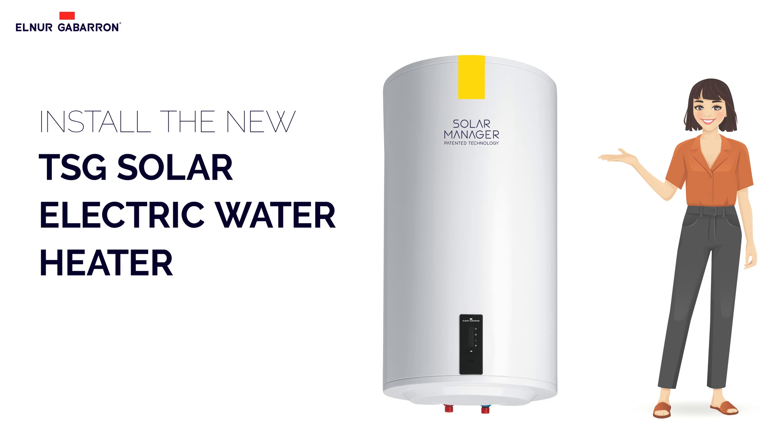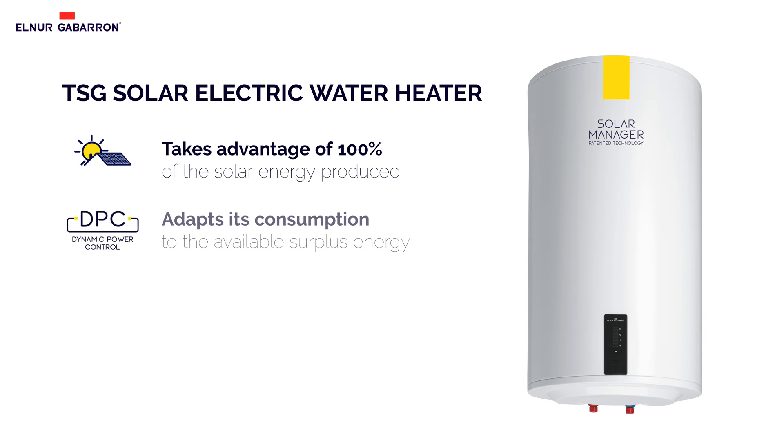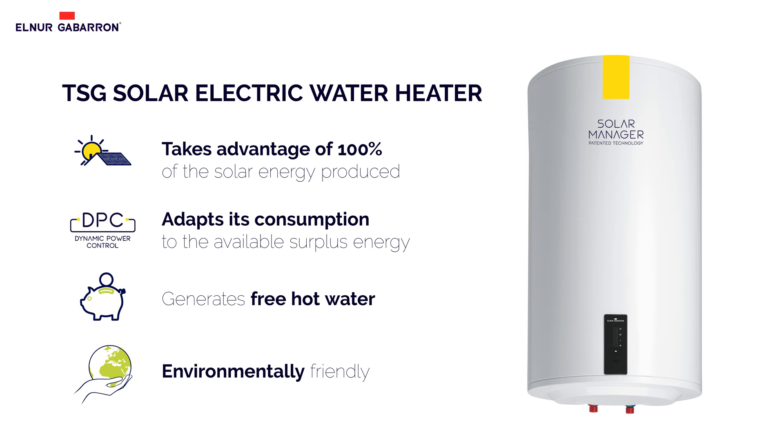This exclusive solar electric water heater from Elner Gaboron is able to detect surplus energy from your photovoltaic installation and adapt its power based on the energy generated by your solar panels. Start saving on your bill with an efficient and sustainable water heater.